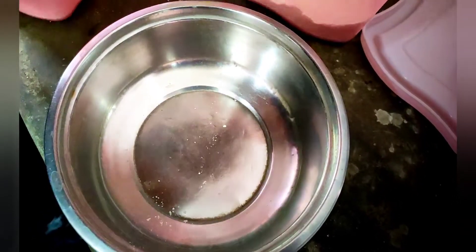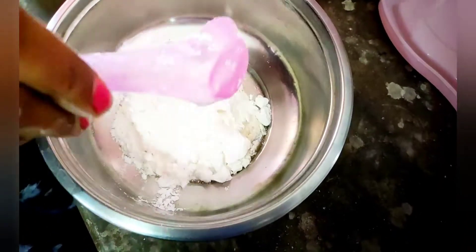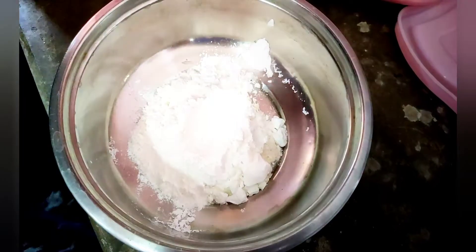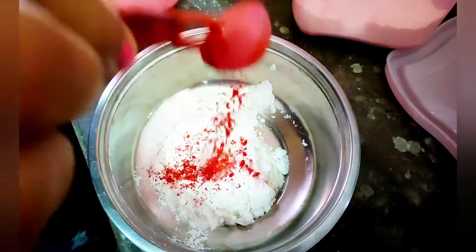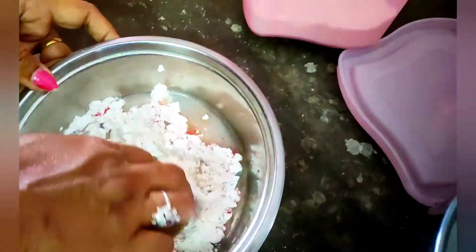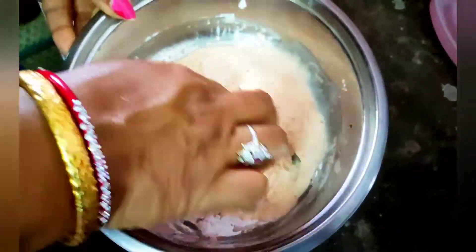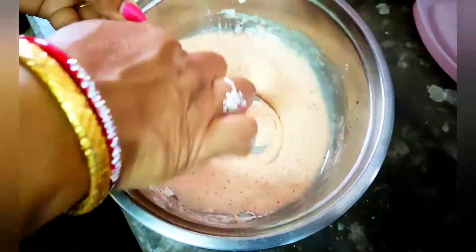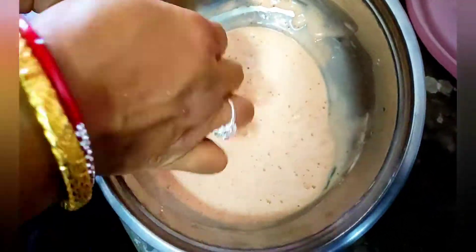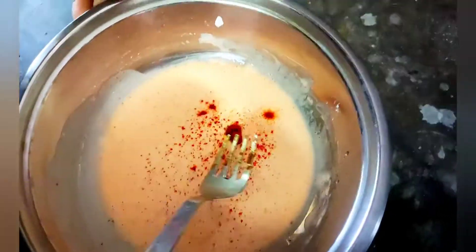I do not have the water, but I will make the water up. I am going to put a little red color in the color.